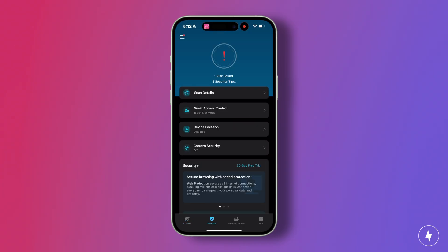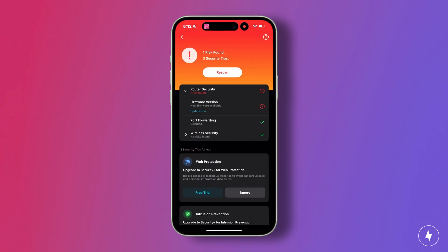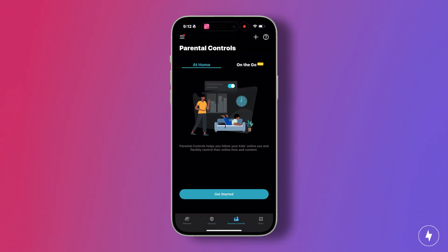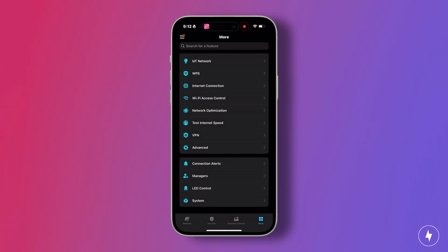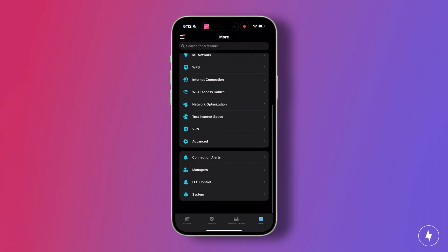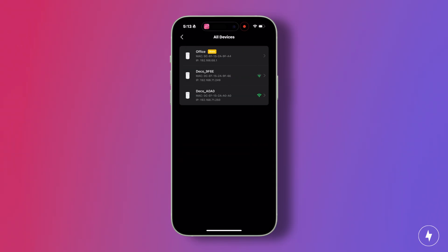Where the app really shines is in its guidance and extras. During setup, the visual prompts and diagrams made node placement feel intuitive, and once you're connected, TP-Link's HomeShield service adds parental controls and scheduling tools. The free tier covers basics like content filters and activity logs, while a subscription unlocks more advanced protections such as network scans, security recommendations, and detailed reporting. For smart homes, the Deco app also pulls double duty — you can create a separate network, integrate TP-Link's KASA or TAPO gear directly, and even run built-in speed tests. It's a dashboard that balances simplicity with just enough depth to keep your network safe and stable.